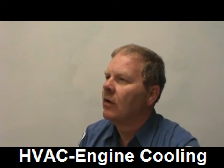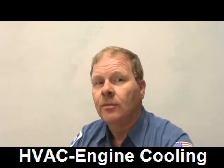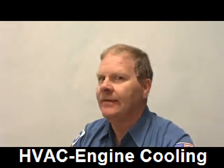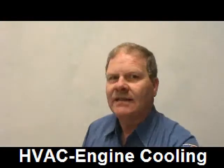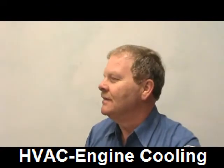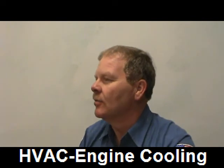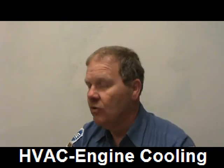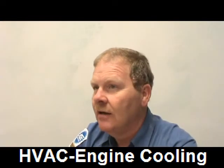Do you know where the thermostat is on a 2.7-liter Chrysler Sebring, or on a 2.8-liter in an old Bronco 2, or on an old Olds Alero with the quad engine? It's not always in the upper radiator hose. On the Alero it's under the back of the engine — nasty, you've got to go behind the oil pan. On the Sebring it's behind the A/C compressor on the engine block. On the old Ford 2.8-liter V6 it was in the lower radiator hose. Don't ever assume it's in the upper radiator hose on every car.